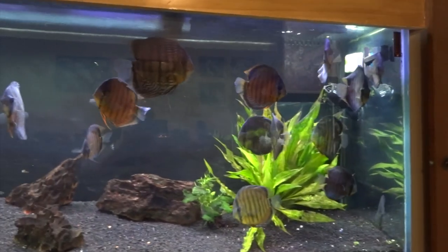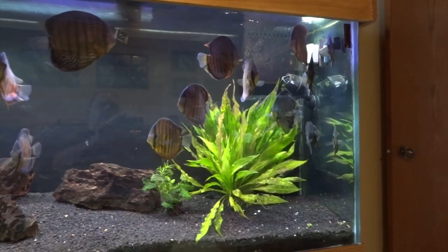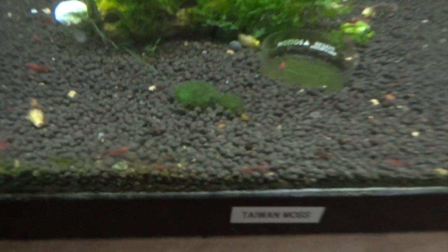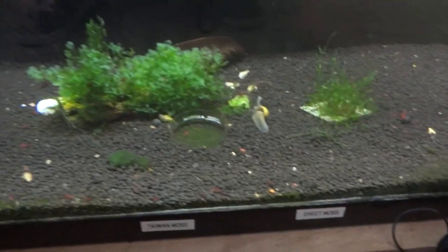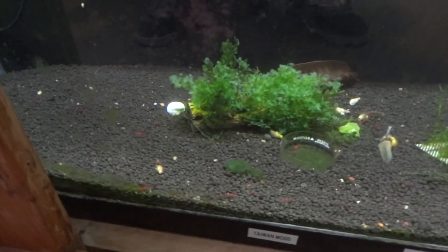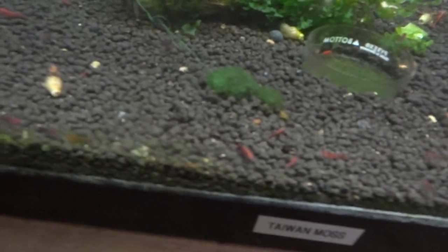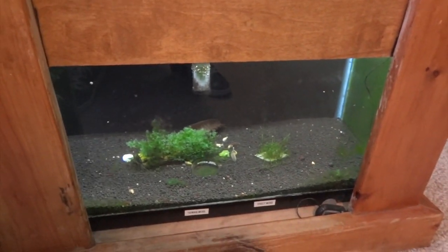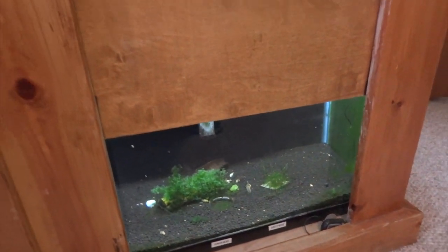This is the wild discus tank — three different kinds — along with cardinal tetras. Down below is the red cherry shrimp tank. I've been working on this tank and the other two up in the office to get the water parameters back in check. I kind of stopped testing and the TDS got way out of hand, so I'm getting those back down into areas that are good for the neos I keep up here.